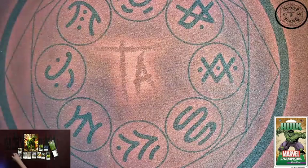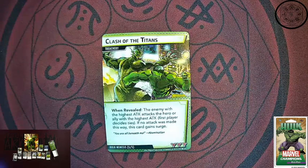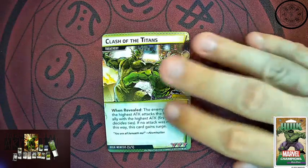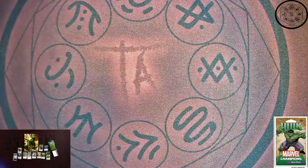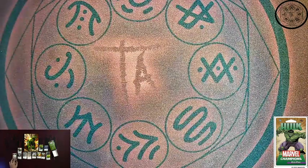And finally you get three copies of Clash of the Titans. It's a treachery — Clash of the Titans reveals the enemy with the highest attack, and that enemy attacks the hero or ally with the highest attack. First player decides ties. If no attack was made, gain surge. So realistically if Hulk and Abomination are both out, they're probably going to go at it. But this could mix things up depending on who you have out and what attack values are sitting there. You get three of those to tangle with once your nemesis gets put into the deck.